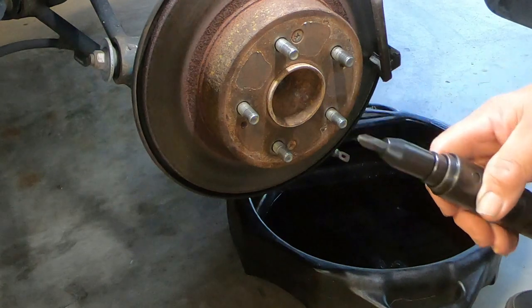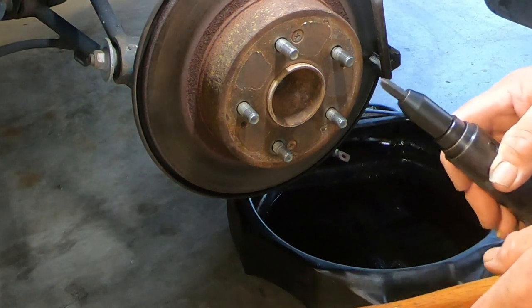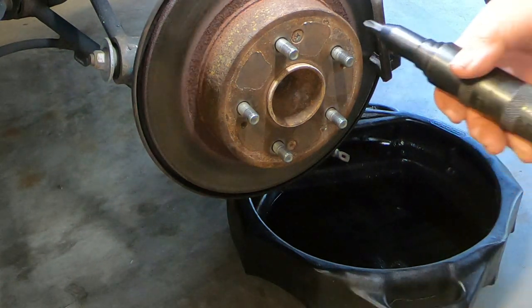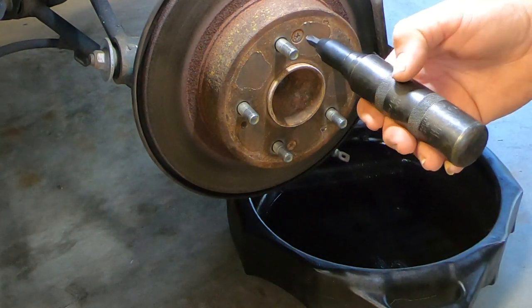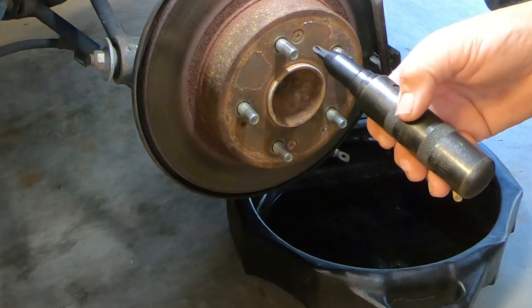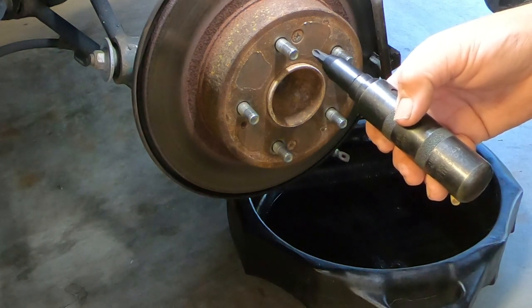Okay friends, we're back at the rotor I plan to remove. As I mentioned up at the bench, you select the appropriate size bit. This tool has a dual action: when you hit the end of it, it presses in to make sure it doesn't slip, and it turns it simultaneously — very, very effective.